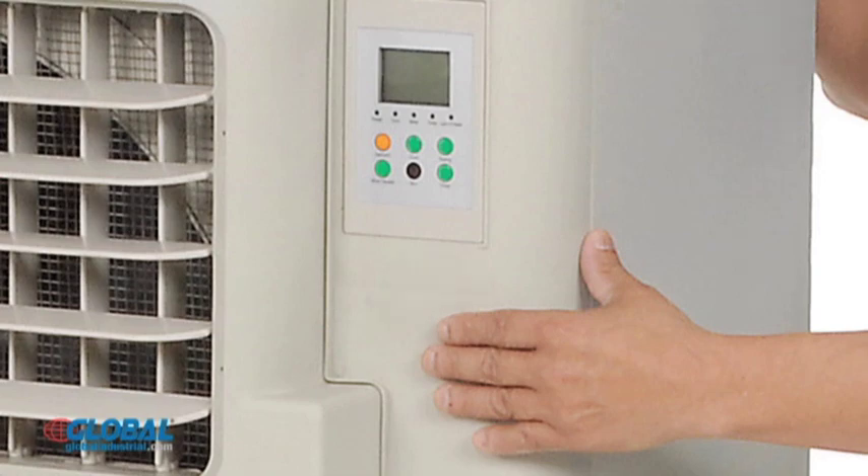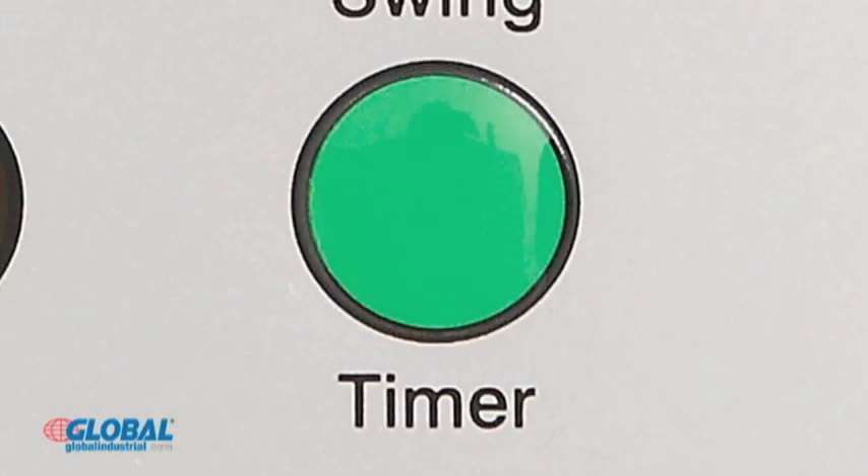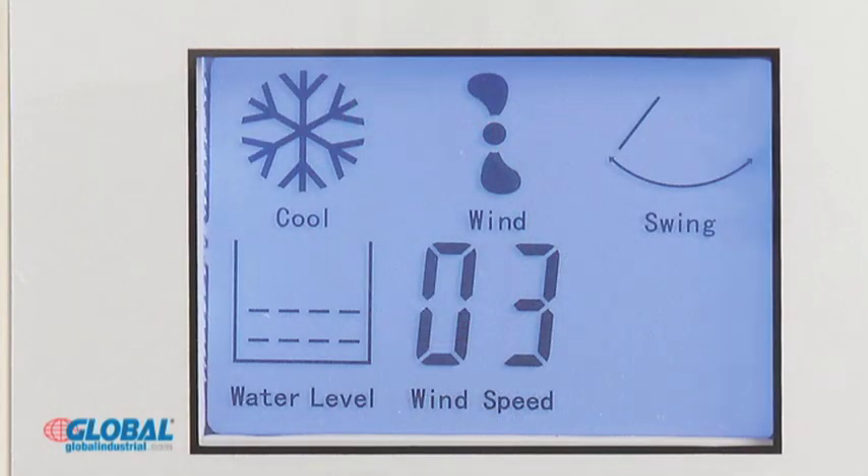The control panel includes a built-in timer, allowing the cooler to be programmed to turn on and off at pre-scheduled times. A backlit LCD display shows fan speed, cooling modes, and indicates water levels.